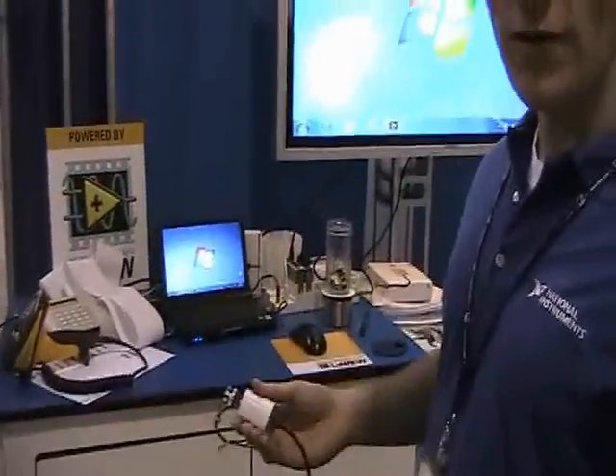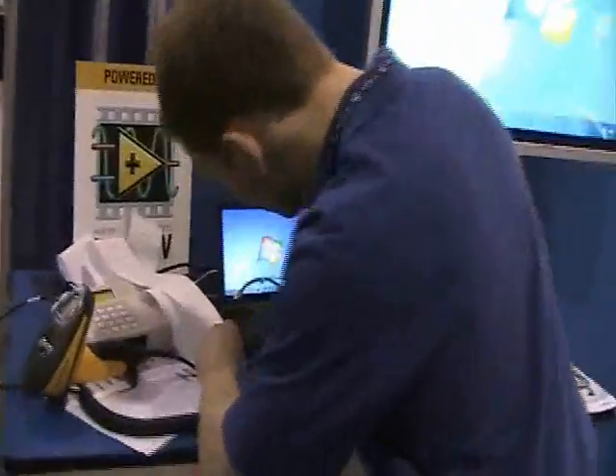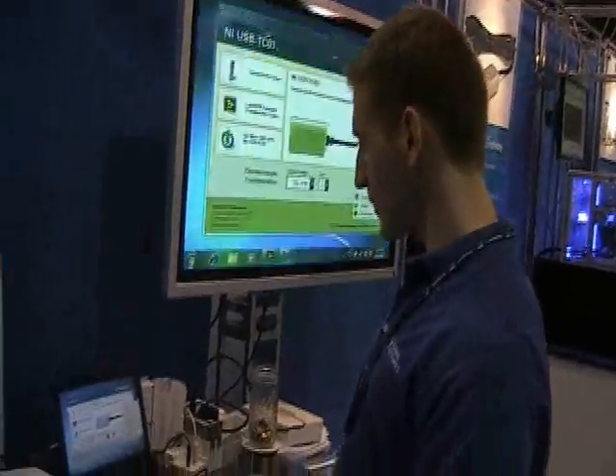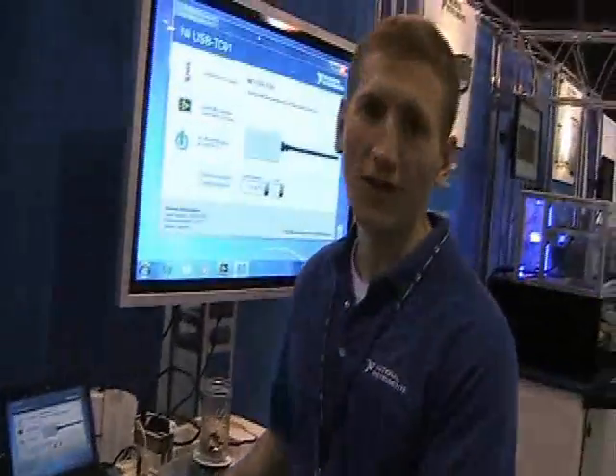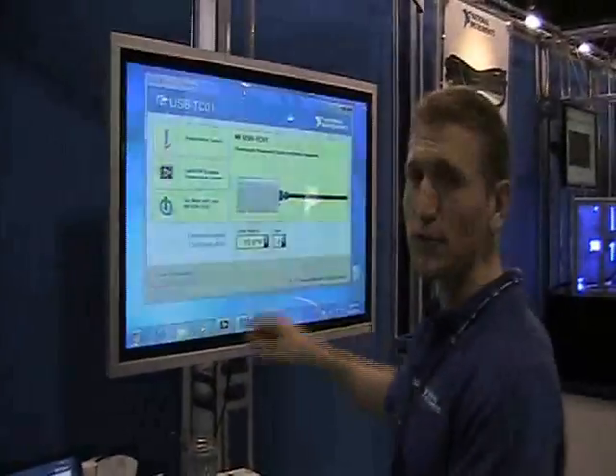The best way is I'll just show you by plugging it in. The way this works is we've preloaded onto this device, into its flash memory, both the driver and application software. So immediately what's going to happen is we'll pop up on the screen with the current temperature.